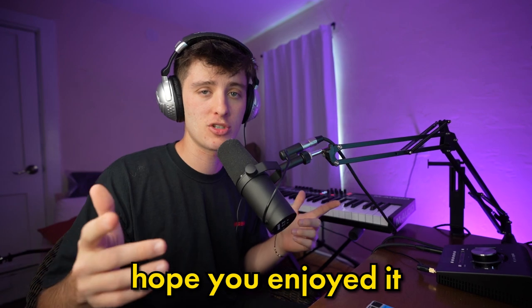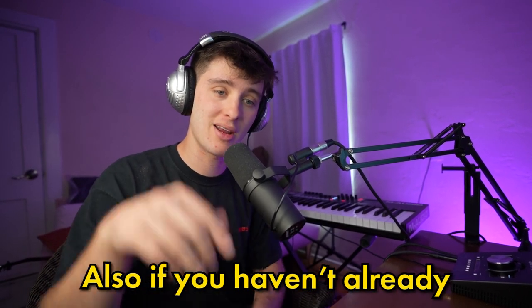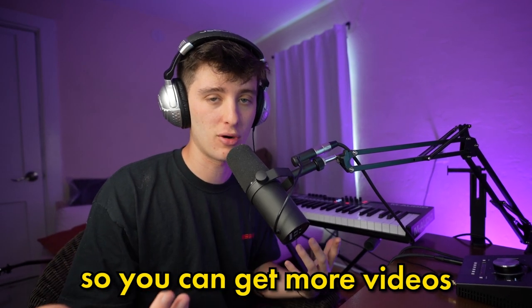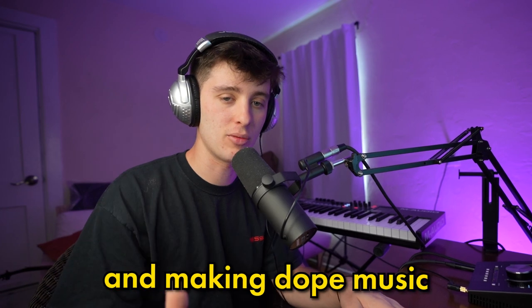That's it for today's video. Hope you enjoyed it. Make sure to let me know what you think in the comments and if there are any other videos I should make in the future. Also, if you haven't already, make sure to subscribe to the channel so you can get more videos like this every single week. Regardless, y'all keep vibing, making dope music. I'll see you next time.